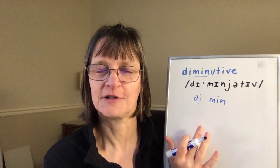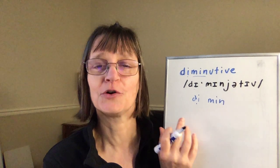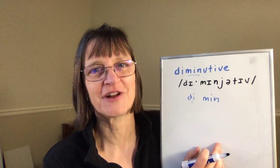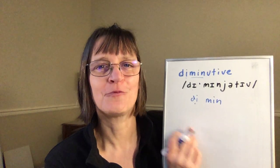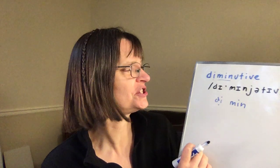Oftentimes when we're uncertain about syllable stress, we tend to go with a clear vowel elsewhere in the word, or by default with first syllable stress, and that strategy doesn't really serve us very well — versus trying 'min,' 'minyative,' 'diminutive,' which is a good strategy to use.